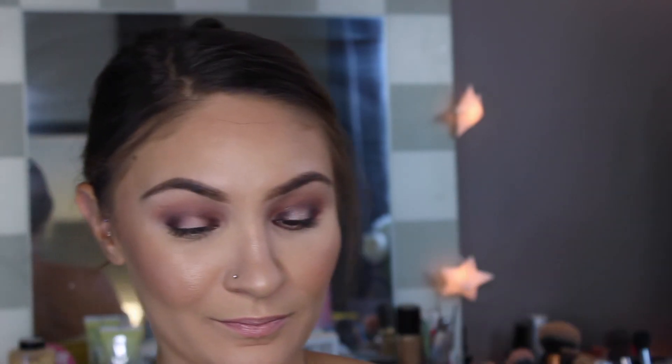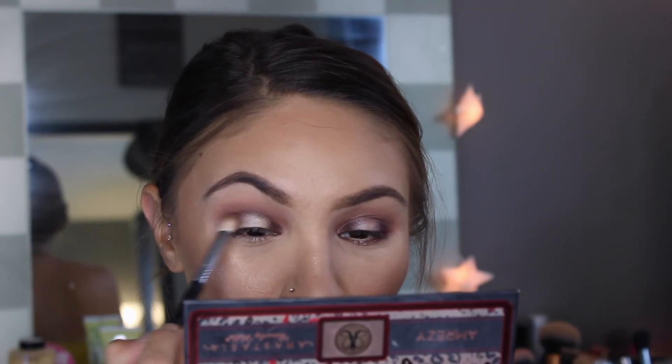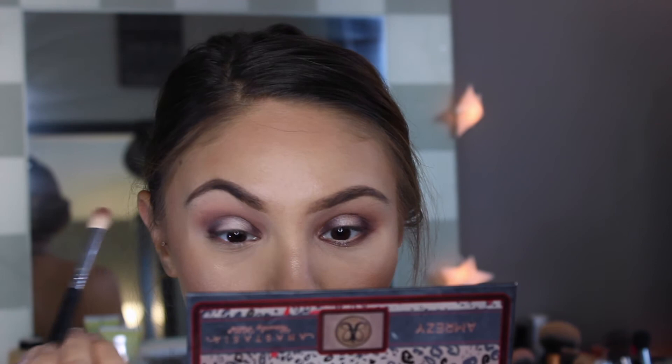To bring our Halo Eye together we're going to use Legend and pop that in the center of the eye. And of course we're going to take our trusty E25 and blend away those harsh edges.